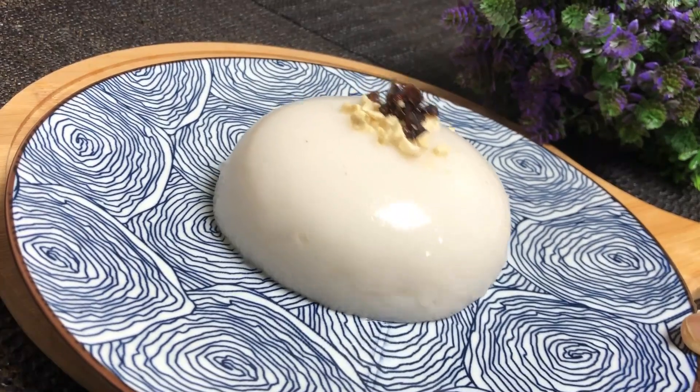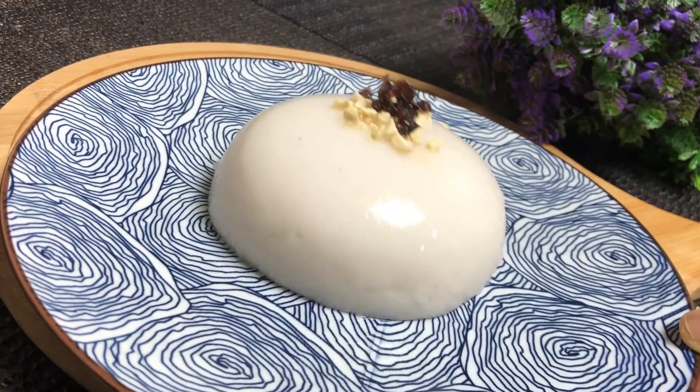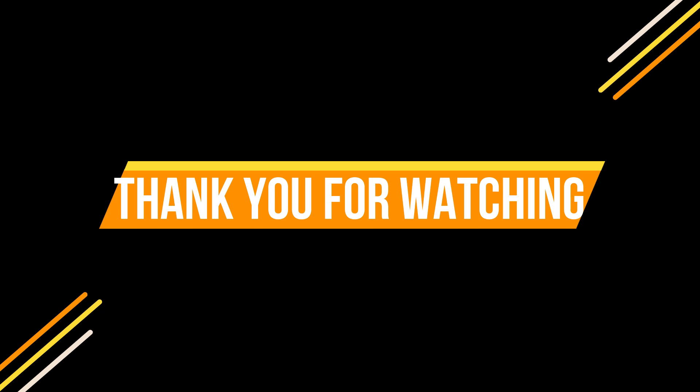Like, share and comment. See you next time. Signing off — it's me at the end. Bye!